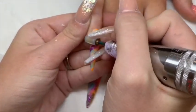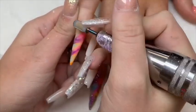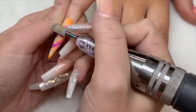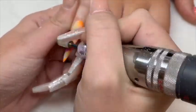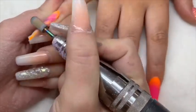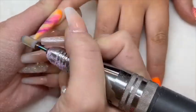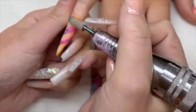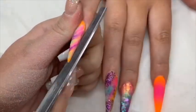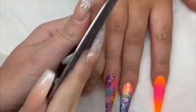Now I'm going in with my e-file and drill bits — you can also find these on my website. I go around the cuticle area first, then down the left-hand side, down the middle, and then to the right-hand side before I get my hand file. At the moment for files I'm using our metal file board and our refills, but within the next couple of weeks we will be releasing some new files, buffers, and shiners — so get ready! Now going in with a metal file board into the side walls.